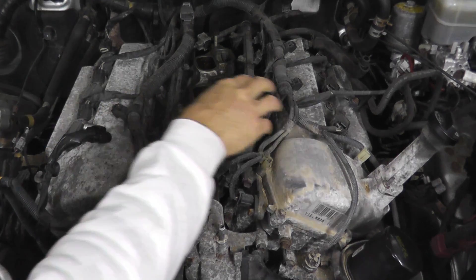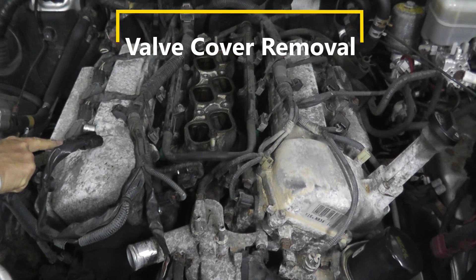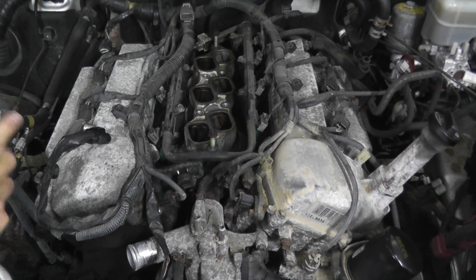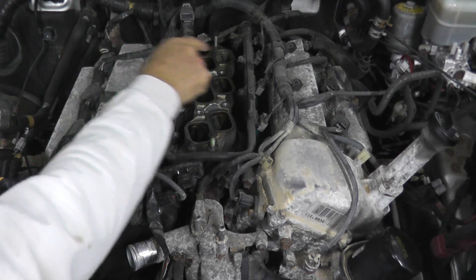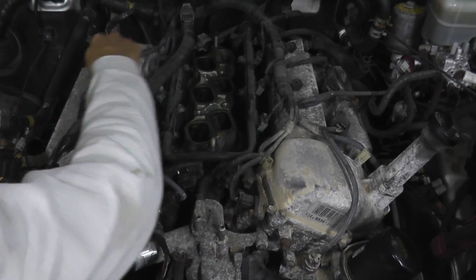We're going to remove both valve covers. We have the coil packs to take off — again, look how rusty these fasteners are; this thing just sat for some time. Clean it off with a wire brush. If I'm not mistaken, on the FJ this is cylinder one, three, five, and then two, four, and six. So always label the coil packs.